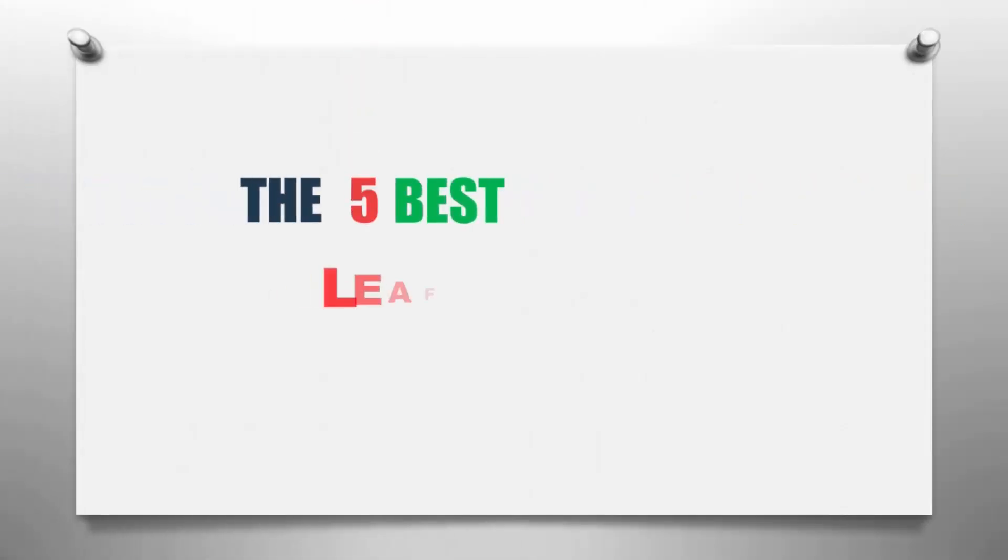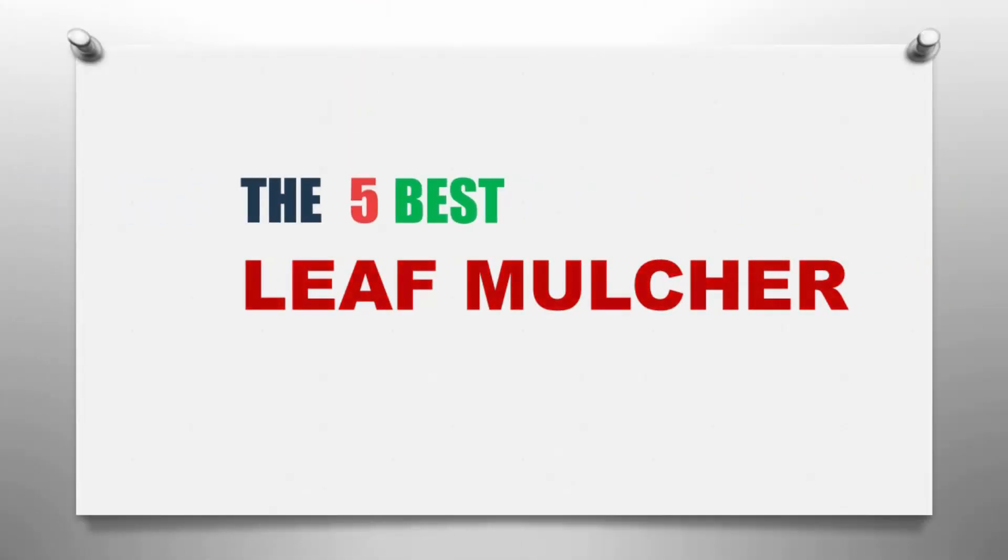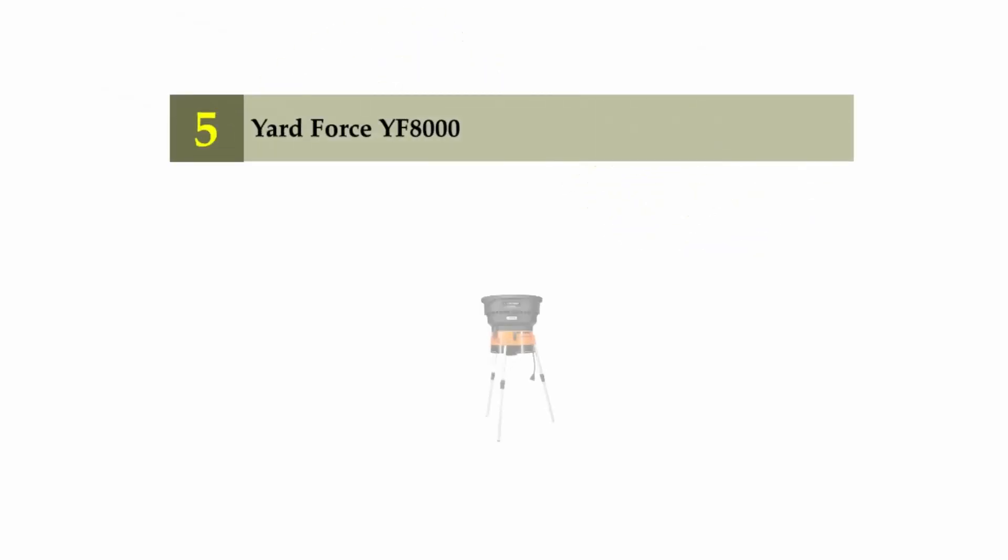The Knowledge Zone presents the 5 best leaf mulchers. Let's get started with the list.